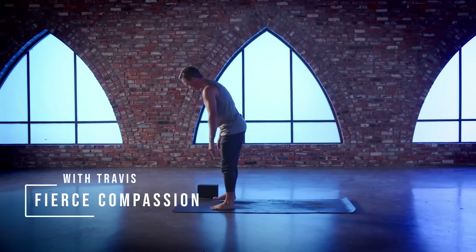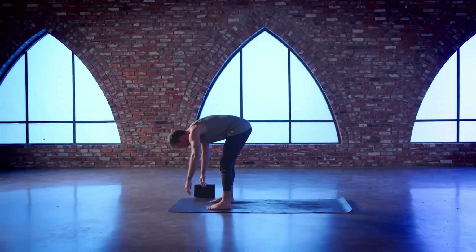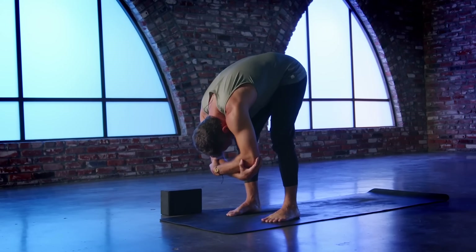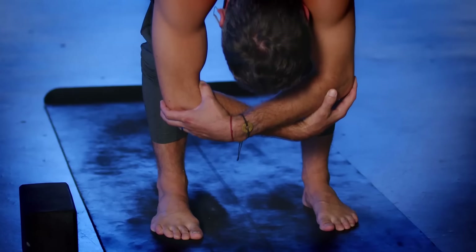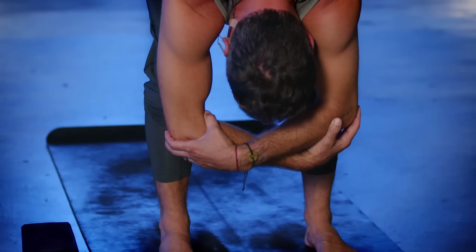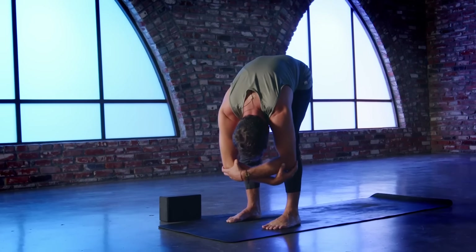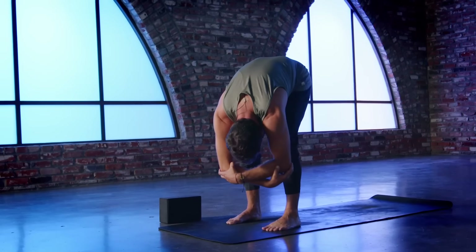We're going to get started by spreading the feet out about shoulder's width distance and then folding over and down with a little bend in the knees. Grab opposite elbows with your hands, creating a box to go around your head. Nod your head yes and no. A little gentle bounce up and down, and a little sway side to side as you start to move the wind of the breath. Nice and fluidly in and out through your nose. We breathe in and out through the nose so that we can shape and sculpt our breath in a way that becomes more in alignment with the resources that we need — to move through the ferocity of our class, but to do it in a steady, kind, compassionate way.